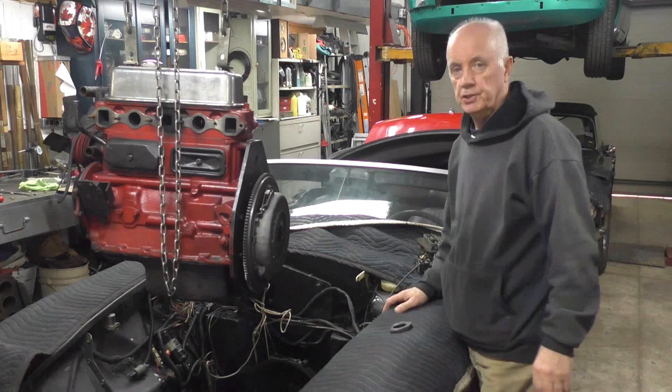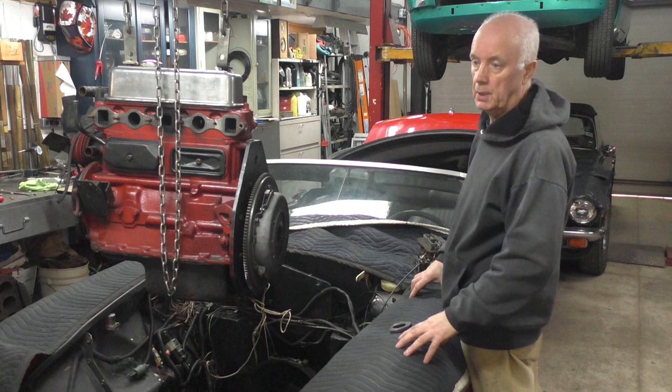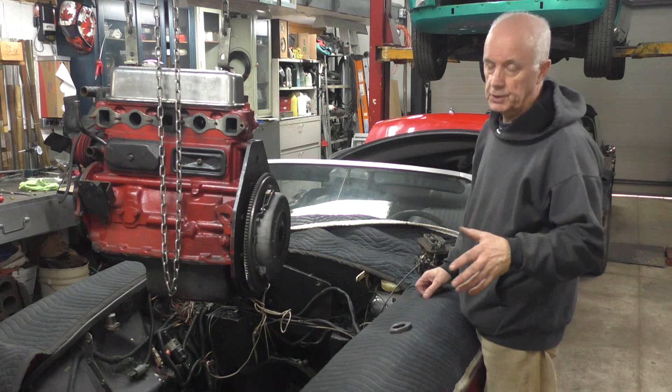I'm on with the MGB. I've taken the engine out to check the clutch. The TR6's I was working on in the previous episode - the red one's gone and the green one's waiting to go tomorrow. So I cracked on with this one. The problem was the clutch wasn't disengaging, even though it was brand new and somebody just put it in.